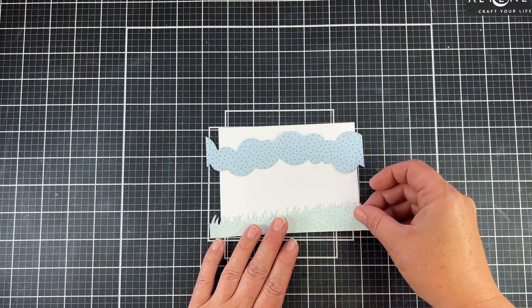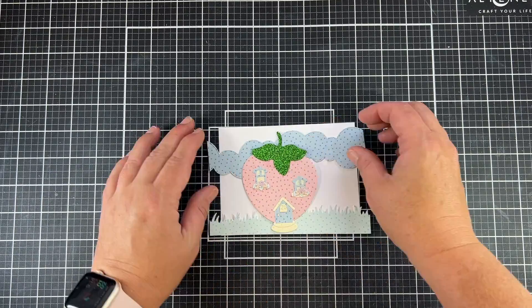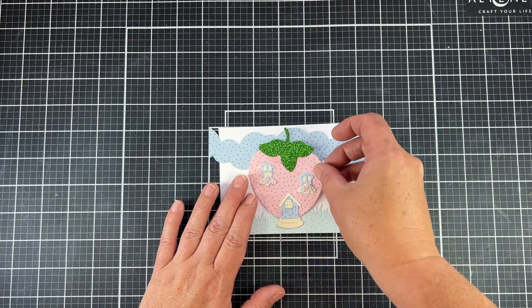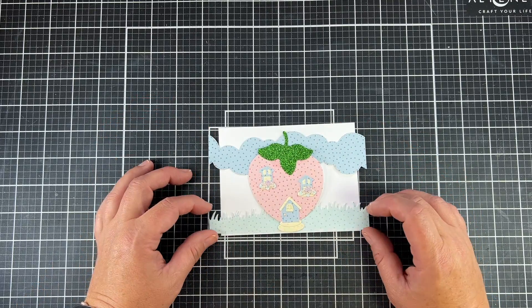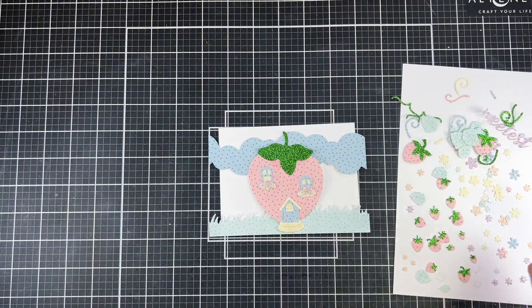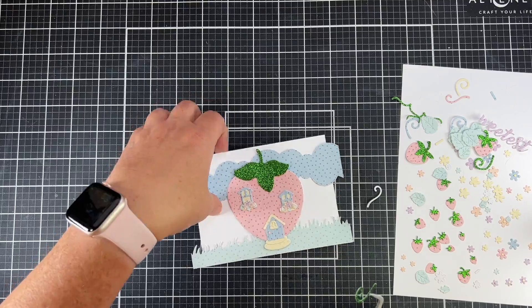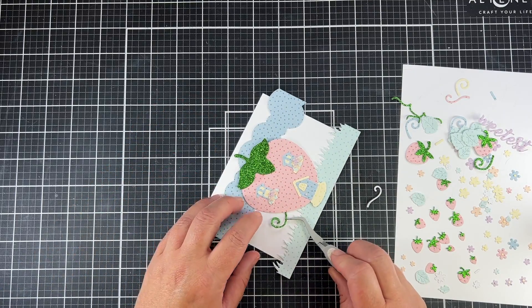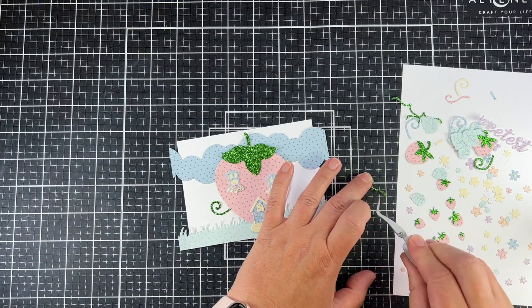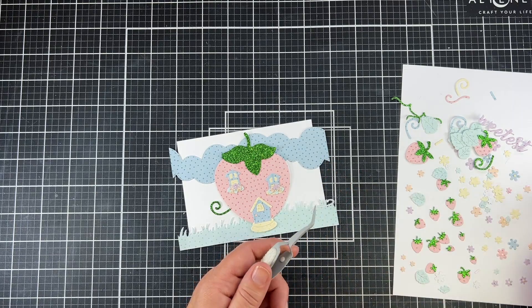Now it's time to put all of our elements together. I'm going to add that strip of clouds and my little polka dotted grass on the bottom. I already went ahead and assembled my strawberry house. I just used the packaging because the packaging with these dies is wonderful — it shows how to assemble all of those little detailed pieces. When I adhered my strawberry house to my card, I only put glue in the middle so I could lift it up and slide these little curlicues underneath portions of the house all around.